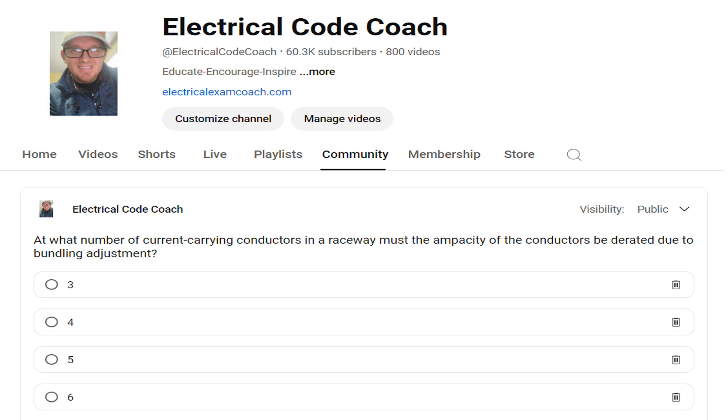At what number of current carrying conductors in a raceway must the ampacity of the conductors be derated due to bundling adjustment? The correct answer is four.